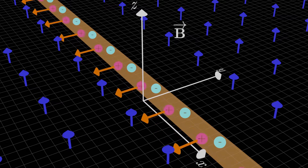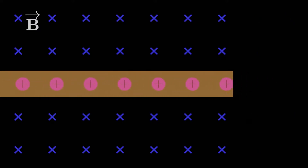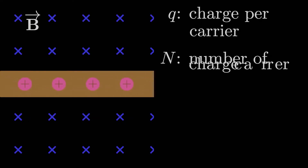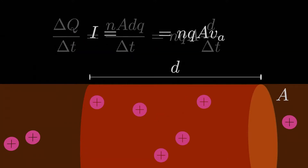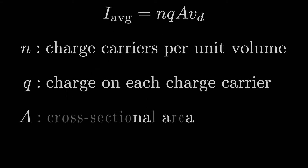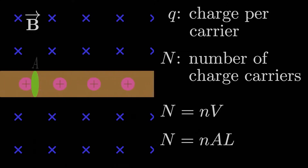Now all we have to do is put symbols to it. Let's imagine we have positive charge carriers making up the electric current. Each charge carrier has charge Q, and let's say there are a capital N of them in the wire segment. This might look familiar from when we defined current — that analysis led us to the formula where current equals nQAV, where little n is the number of charge carriers per unit volume, Q is the charge per carrier, A is the cross-sectional area, and V is the drift speed. The total number of charges N equals little n times the volume, which is cross-sectional area times the length of the wire.